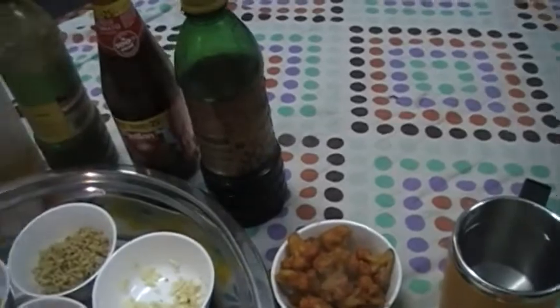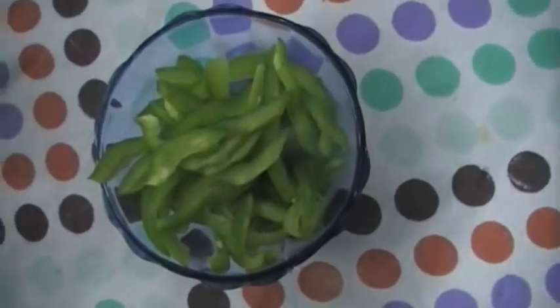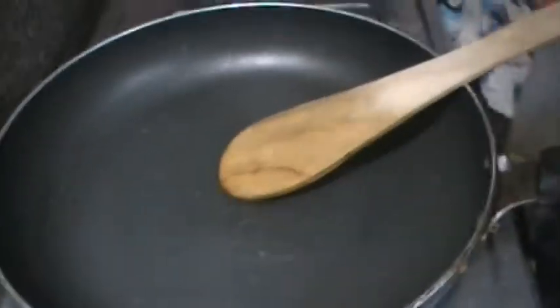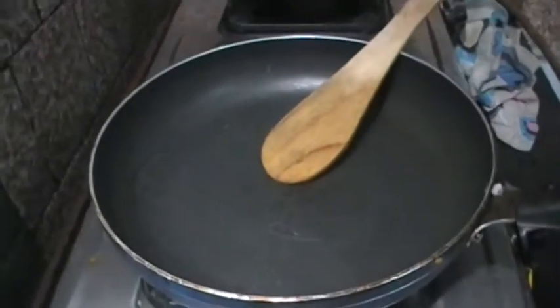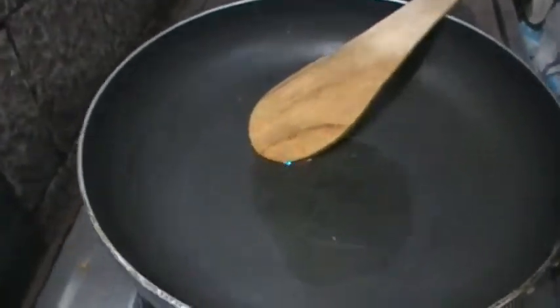Ingredients are done. Now I am going to start cooking. We also have capsicum.